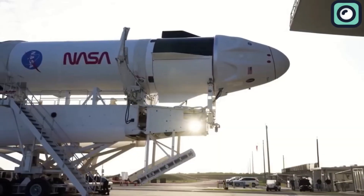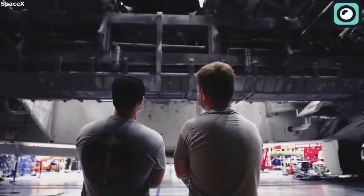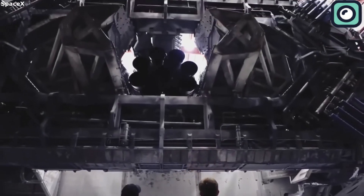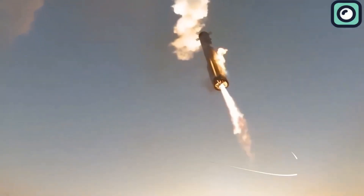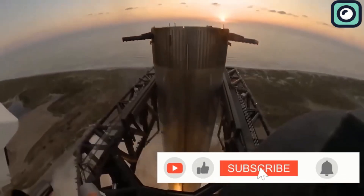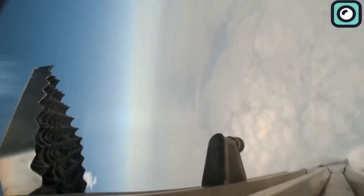While the legal battle unfolds, Musk is also preparing for the possibility of shifting more launches to Florida. Florida has long been a hub for space exploration, and its political climate is far more welcoming to SpaceX. Thanks for watching, and don't forget to like, subscribe, and hit the notification bell to stay updated with all things SpaceX and Starship.